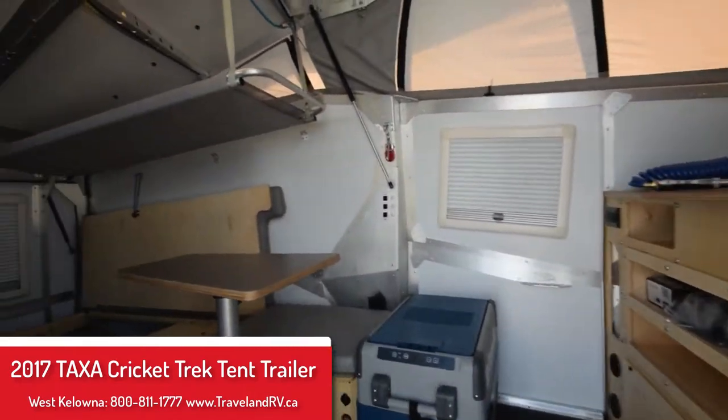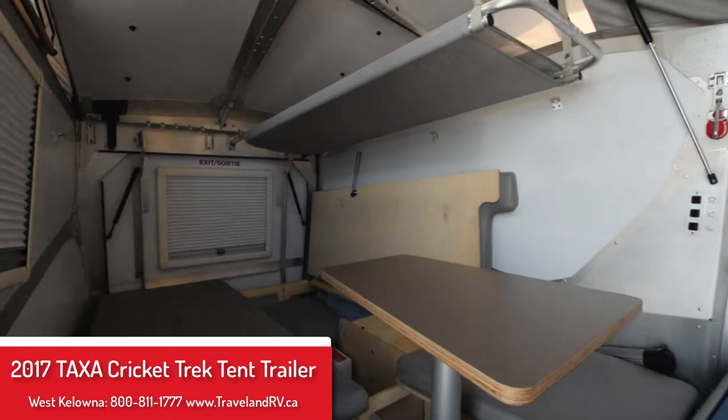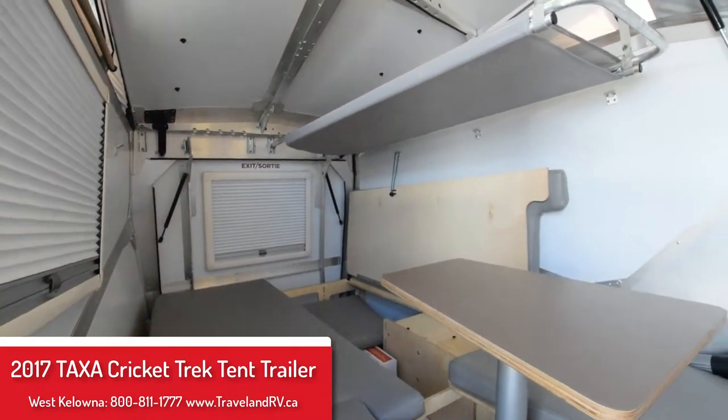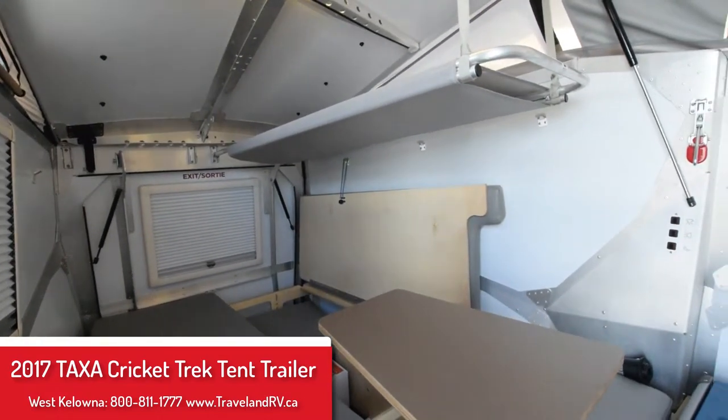Inside we have sleeping for 2 in the bed and a 130-pound bunk up top. Underneath the bed there's lots of storage for all your gadgets and outdoor gear.